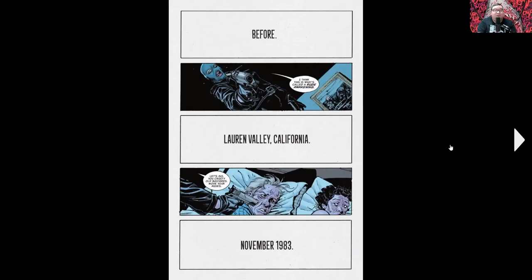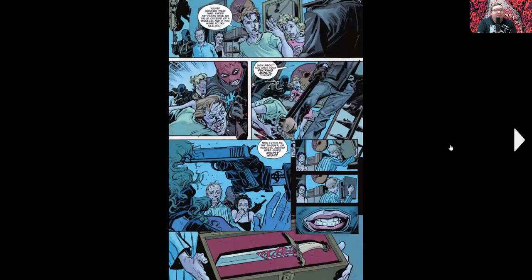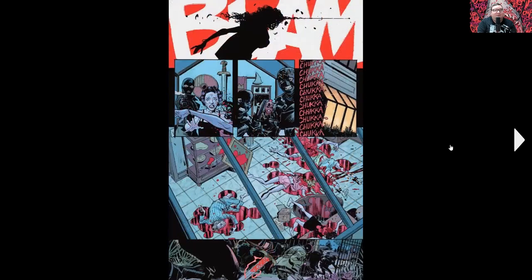The head can still talk and everything — hijinks ensue, let's put it that way. This one starts in Lauren Valley, California, November 1983, before the events of the rest of the comics. There's a robbery going on, a family gets taken into a collector's room full of memorabilia. These robbers are looking for a specific dagger — the Dagger of Fenrir, who is a Norse wolf god. When you stab someone with it, it basically paralyzes them — they can't move or talk or anything, but they don't die either. They find it, test it on the old man, and it works. Then the family freaks out and each of them ends up getting killed, leaving just a crime scene with dead bodies.